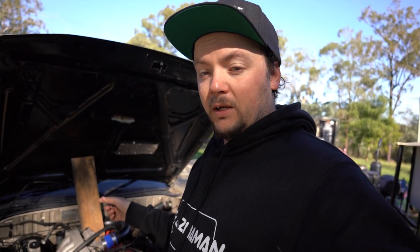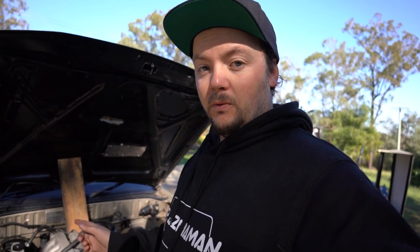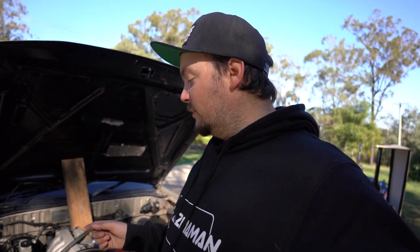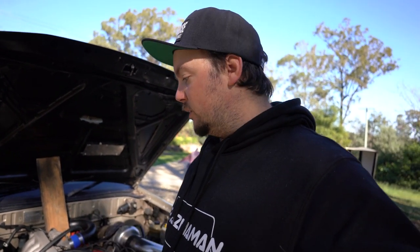AFR is still at 14. When I come on boost it's about 16 and a half now — it's not as bad as what it was. It was at 18 and a half. I'm pretty happy — we're sort of moving in the right direction now.